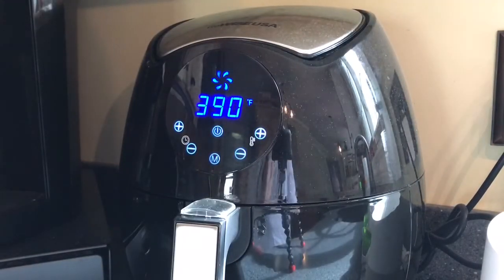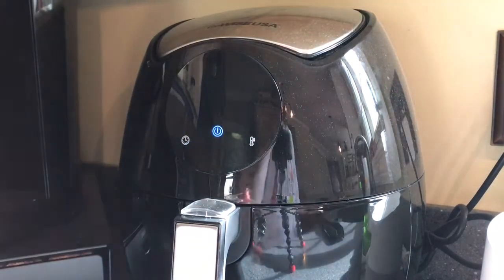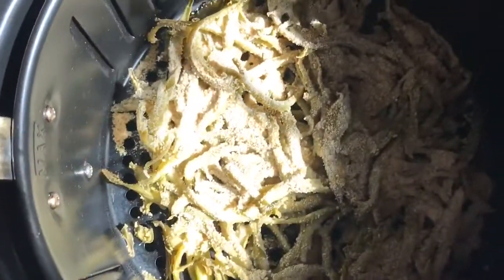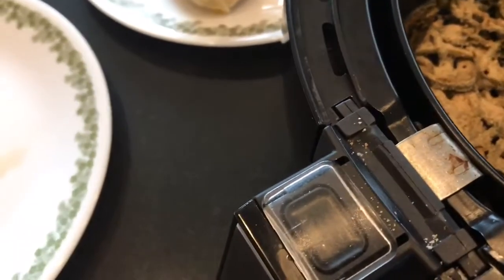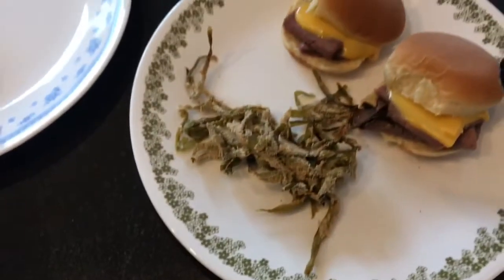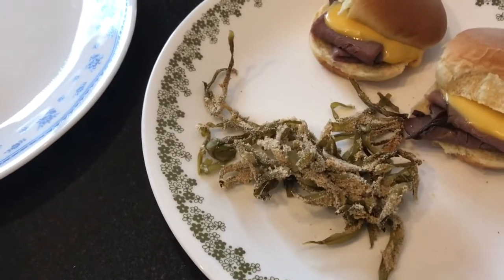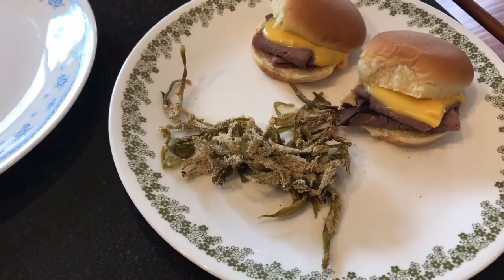And here we have it — we are down to the final seconds and that's the beep. We're just gonna go ahead and put it on the plate. That is a nice tasty treat. As you can see, they're more like a fry type deal and less of a green bean, but this is our lunch today.